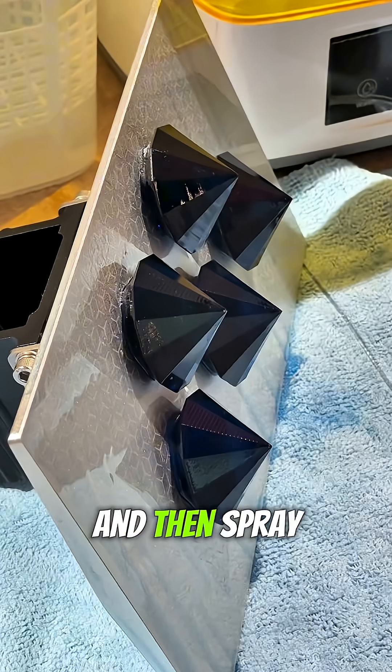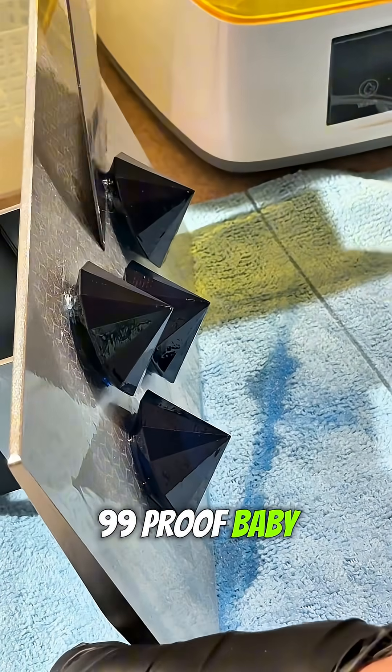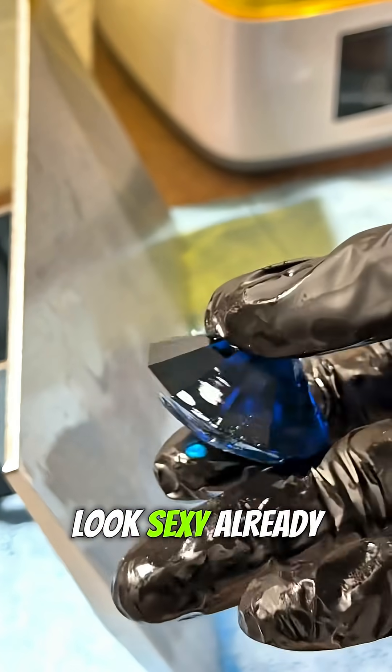We got to take the build plate off and then spray some isopropyl on there — 99 proof, baby. These are not diamonds yet; we got to go through the curing process, but these look sexy already. They're blue.